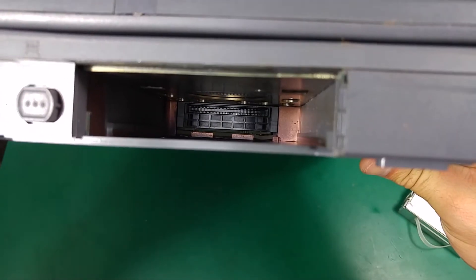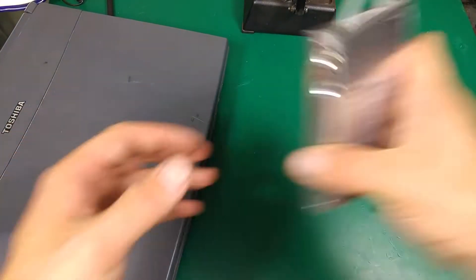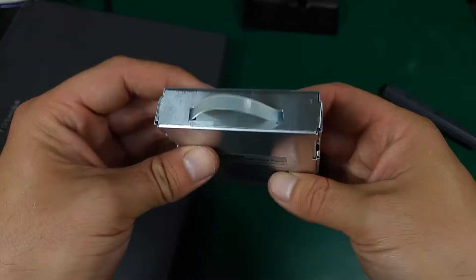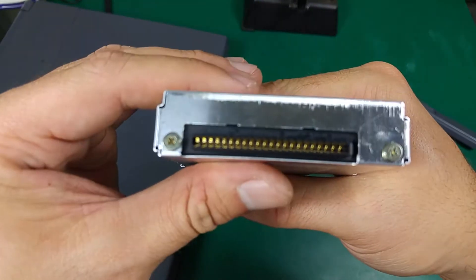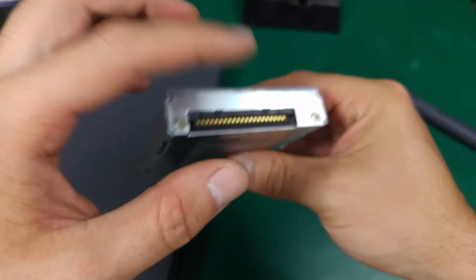This is our USB port cover and the power button. As you can see, we've got our USB port and we've got our hard disk drive caddy, which has a strap over there that you can use to pull out the hard disk drive. Inside we've got a connector made by Toshiba — this is our hard disk drive. As you can see, it's quite beefy, and of course a Toshiba connector, not the standard one.